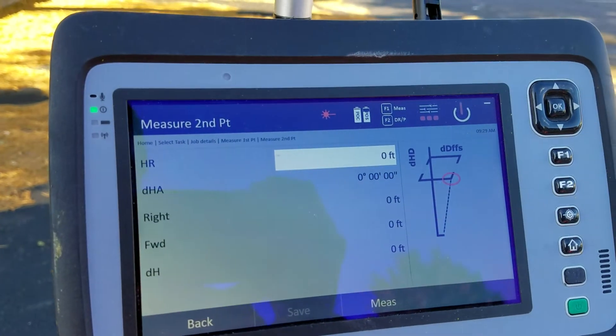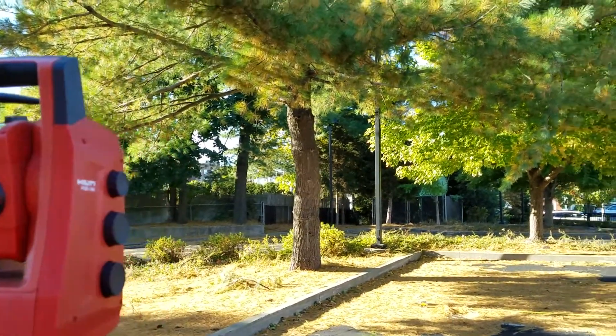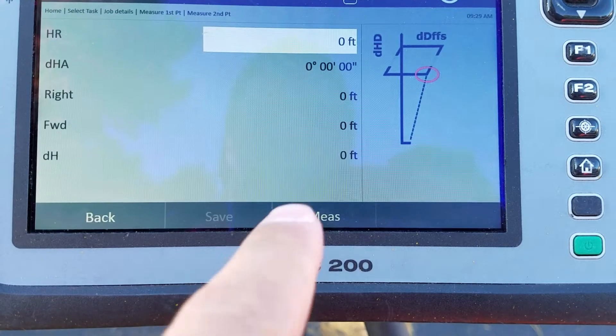Now I'm ready to measure my second point, so I'm going to go ahead and move up to the top of the pole as far as I can to see if it's vertically aligned. I went ahead and got to the top as far as I could without getting any interference from the leaves, and now I'm ready to measure my second point.